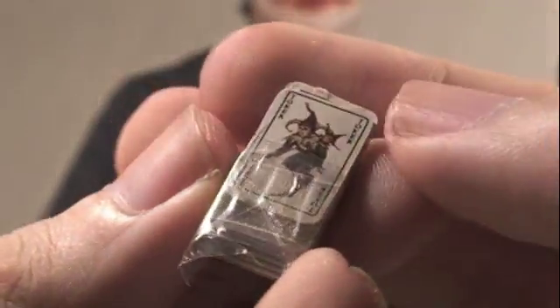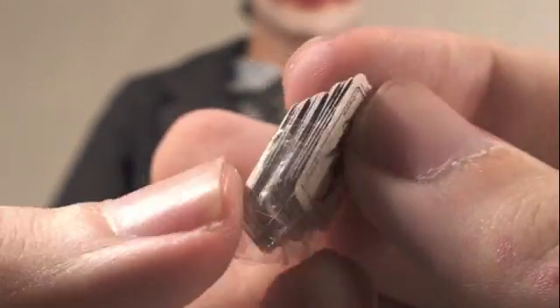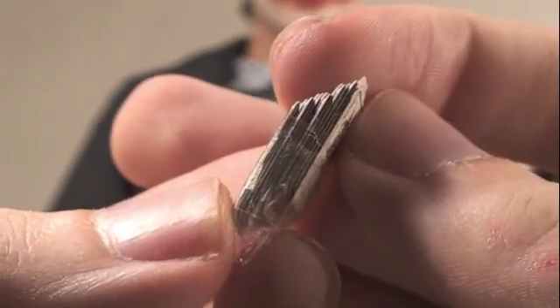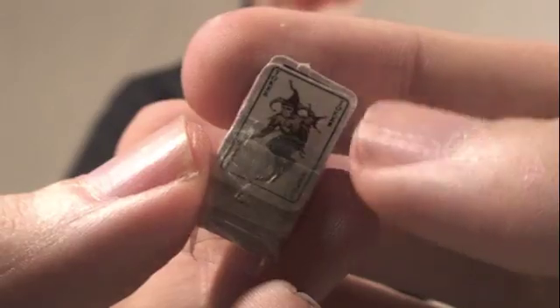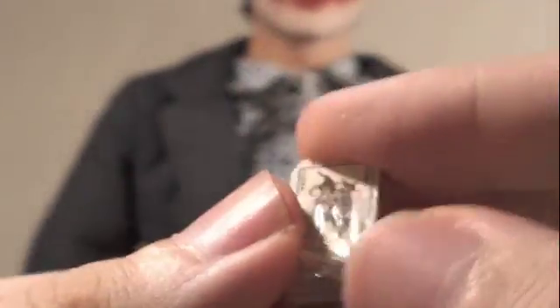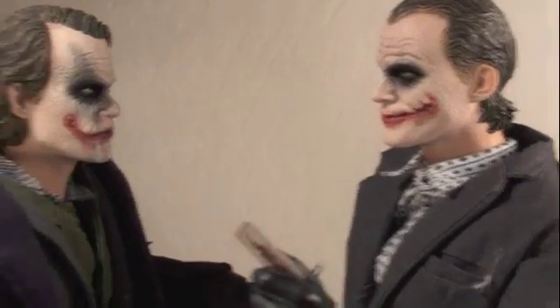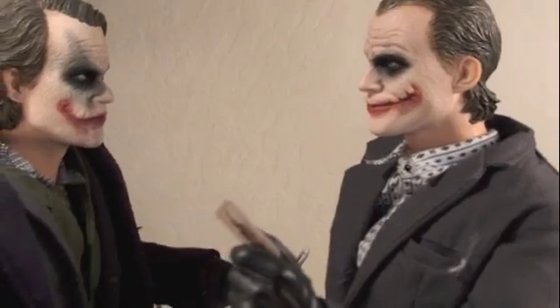The Joker also comes with this really nice set of Joker playing cards — about a full set, probably at least 30 cards or so. Each card has a different Joker on it and has a real backing, so that's a very nice touch. Pick a card, any card. If I win, do I get to tell you how I got these scars? Enough with the scars already, jeez.